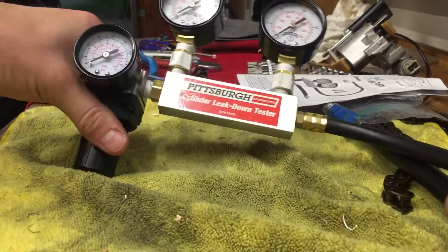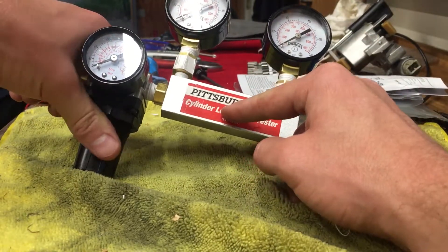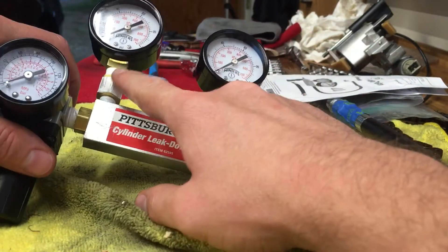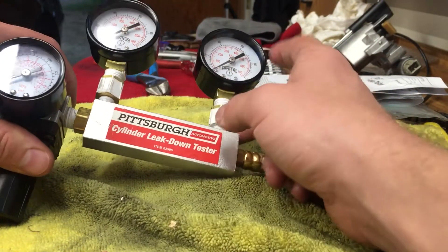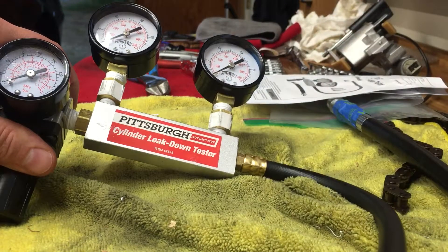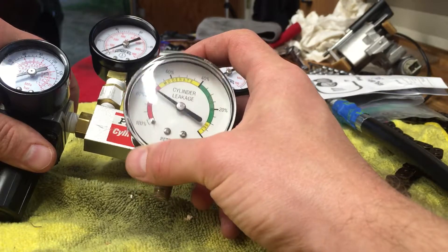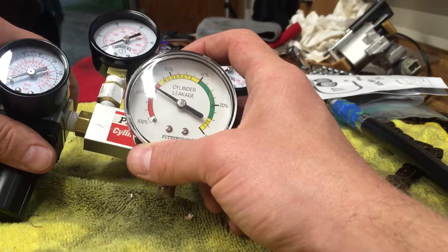I've reused the block that has the restriction valve in the middle of it, then replaced the supplied regulator with a new one, and replaced the pressure gauge with a different one. There's now a pressure gauge here — it used to be a gauge that gave you an idea of percentage leakage, essentially a reverse pressure gauge reading zero at full pressure.